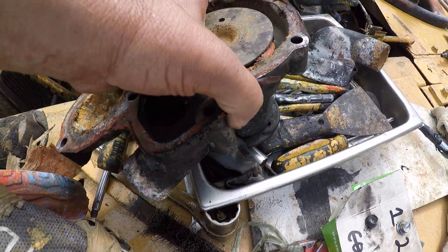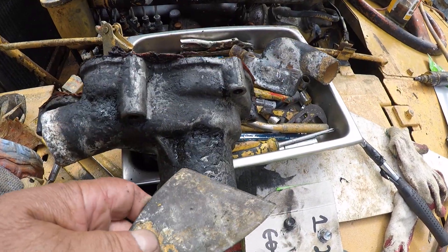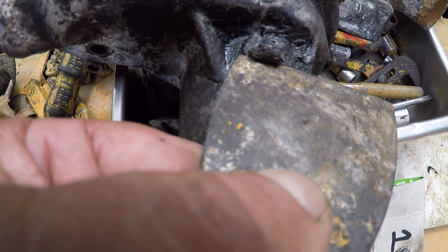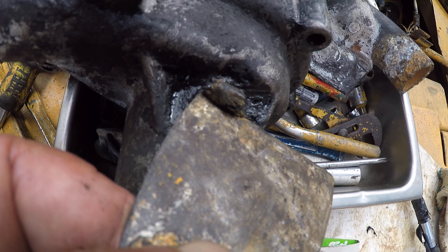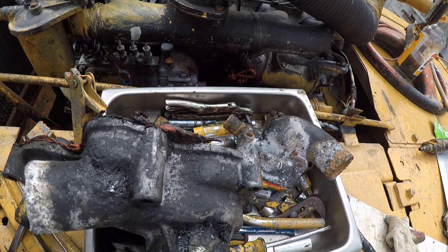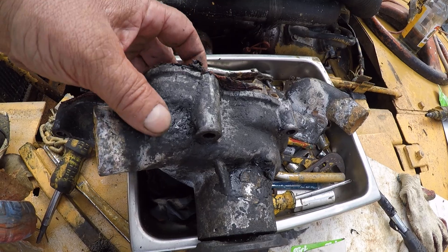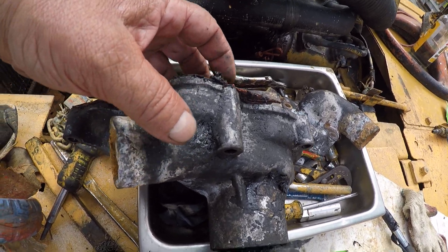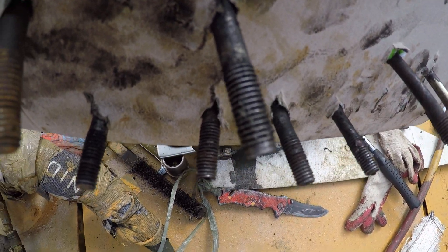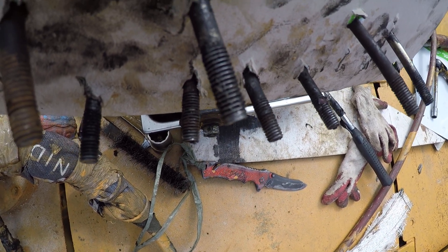The oil was leaking out — you can see it's caked on from several years — and it was power washed. The oil was leaking out of the bolt hole, but eventually the bolt, which had no form of gasket on it, allowed water to walk around the bolt and go into the motor.